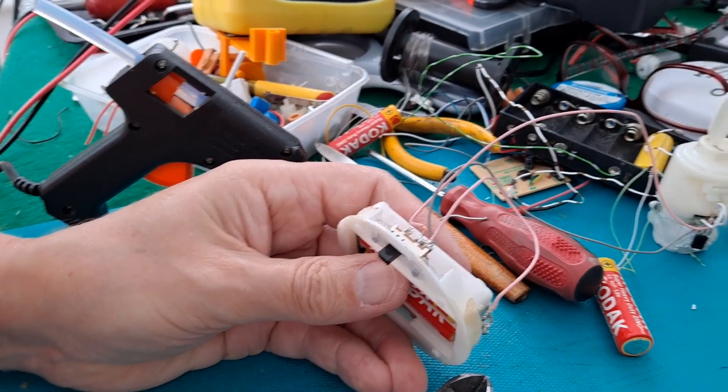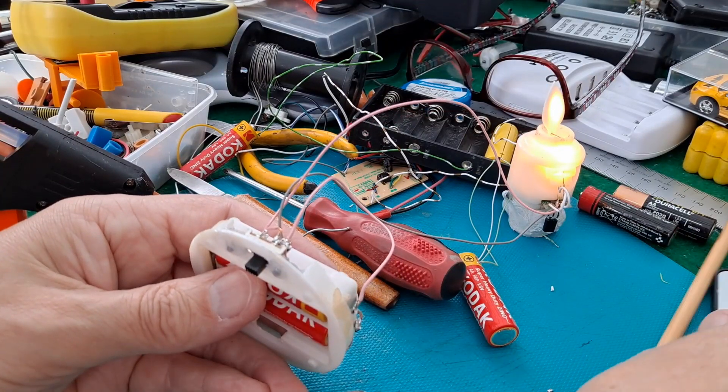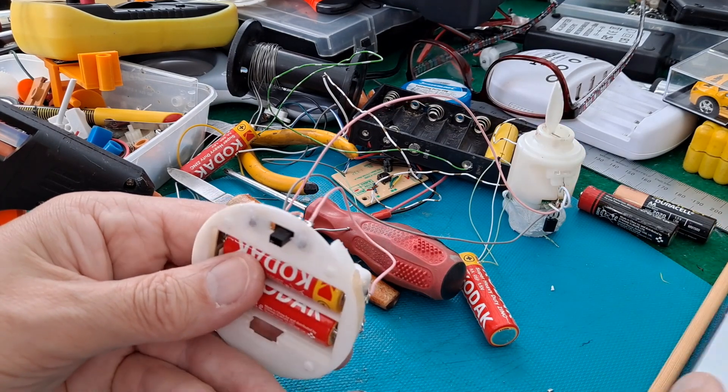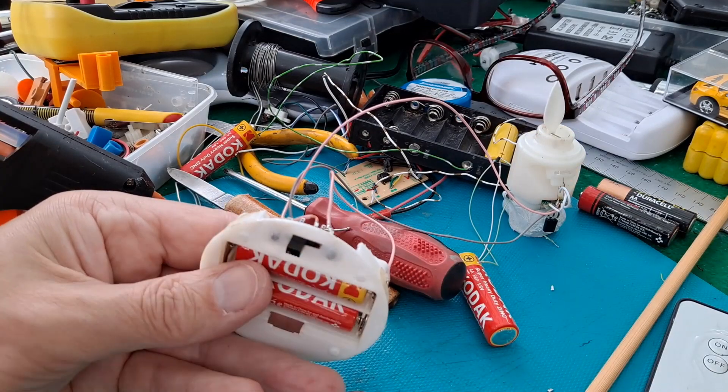You might be able to see that comes on. So hopefully that switches it off. Yeah, that's good — on-off, and on-off.